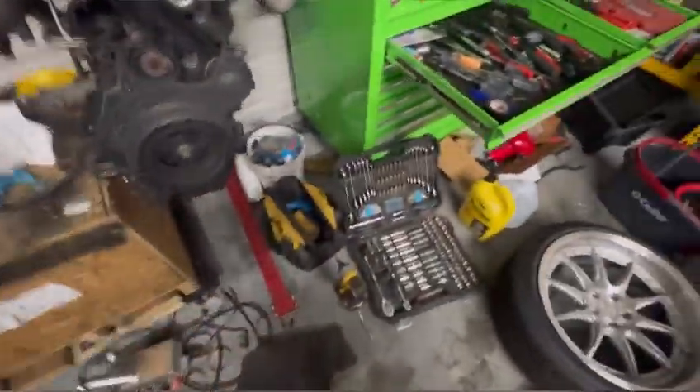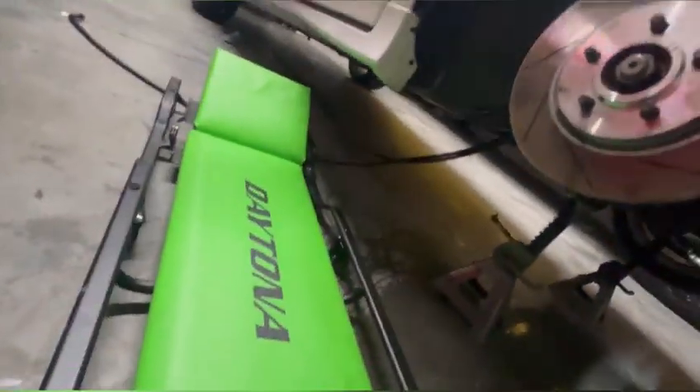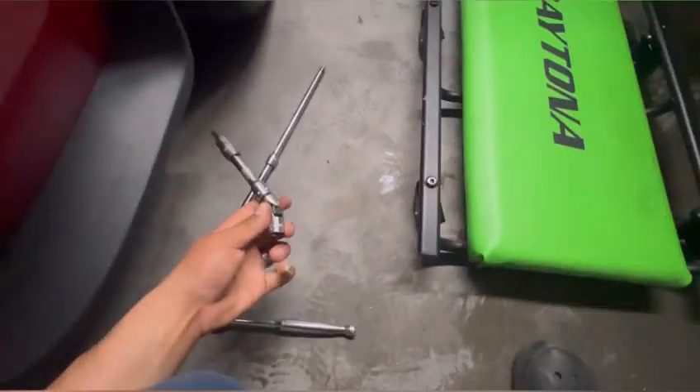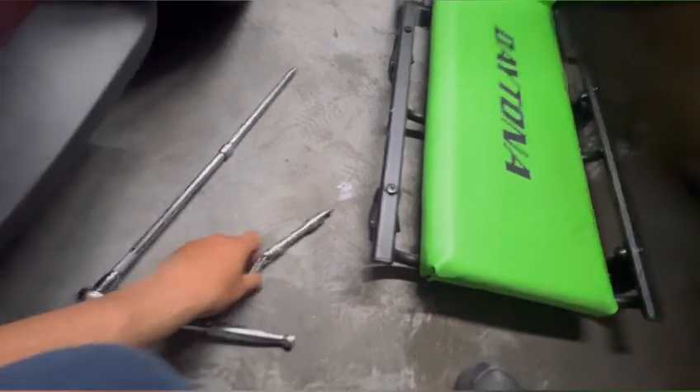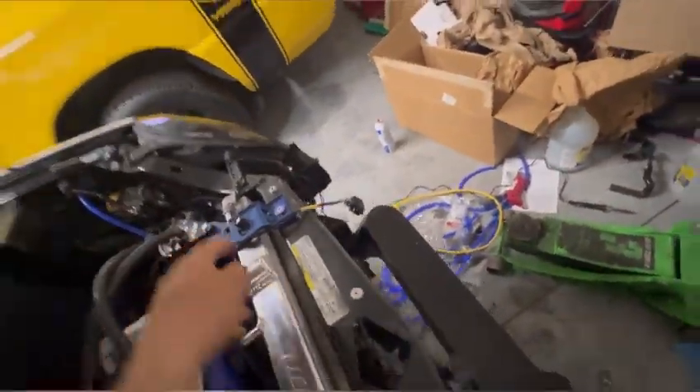I'll plug that back in. I had to remove my tire and fender liner to get easier access. The tool setup I used was a swivel, about 300 extensions, and a swivel-head ratchet — but we got it in.